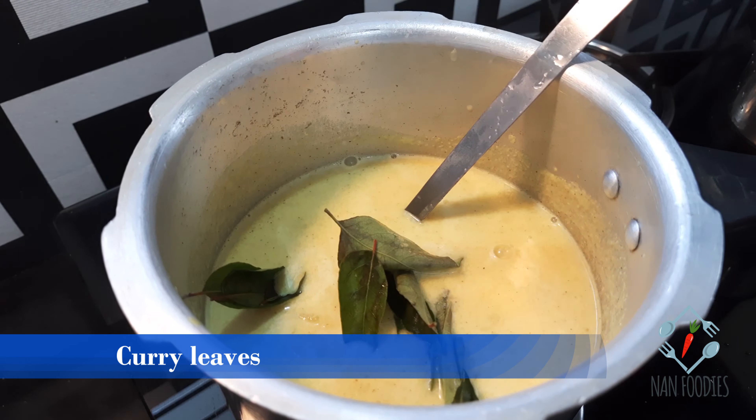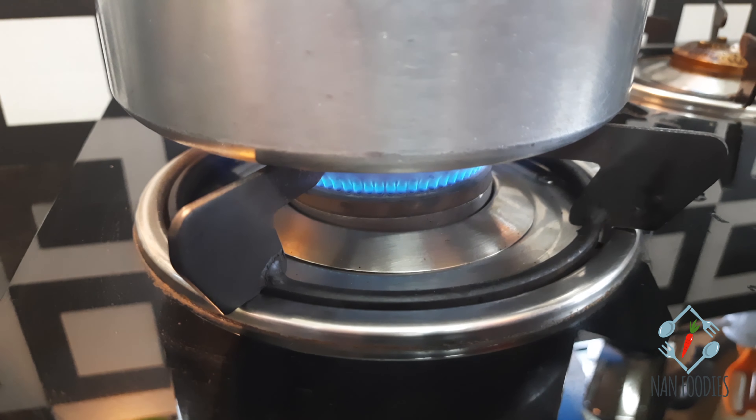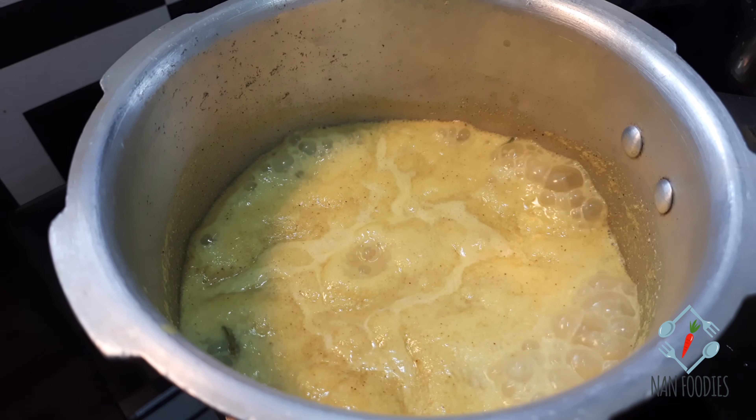Put some of the vegetables in there. Add some of the vegetables in there. Then we will start with a stove. The vegetables can be chopped by the stove. Put the vegetables in there and do it.